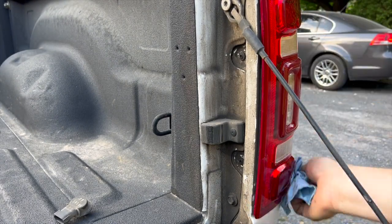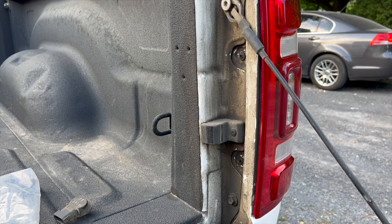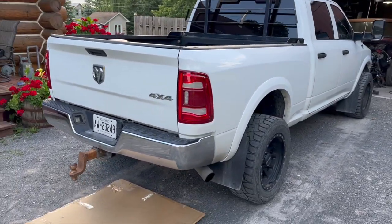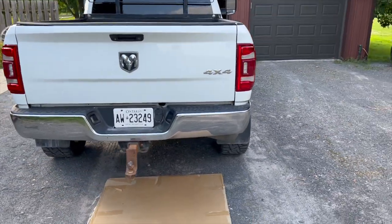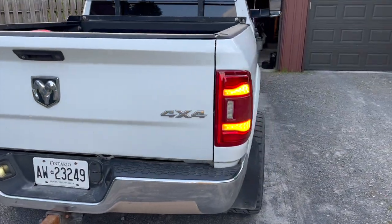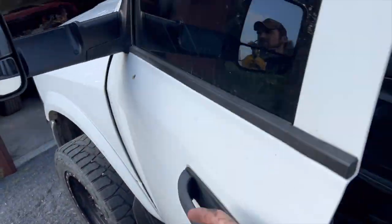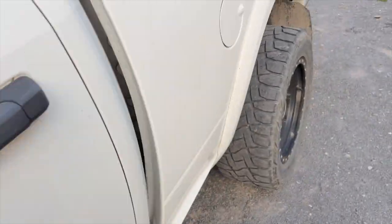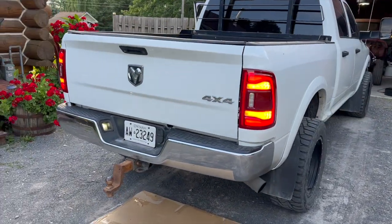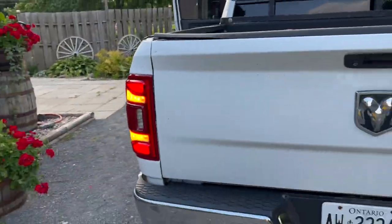It's getting a little light out now. Looking pretty damn good — the orange is working. Both sides — let's turn the lights on and see how they look. Lights and hazard lights too. Damn, those look good. Let's try the brakes and we'll see what it looks like.